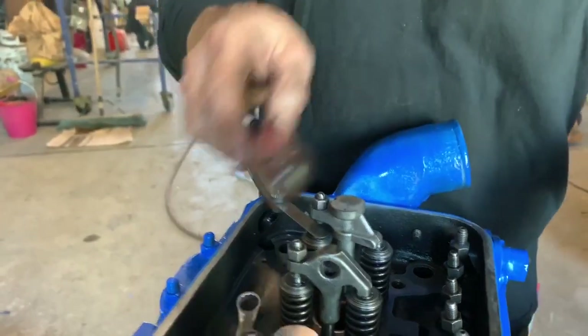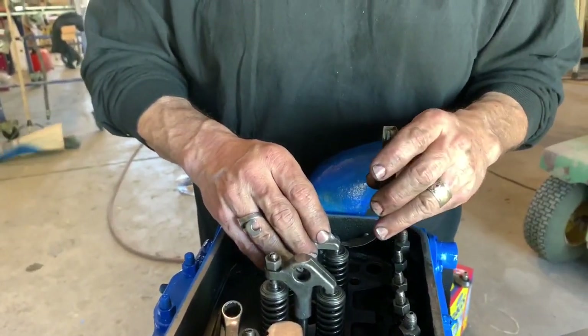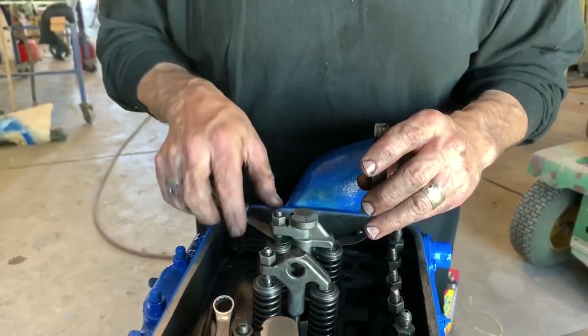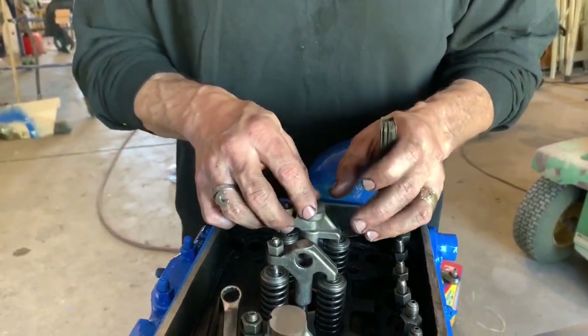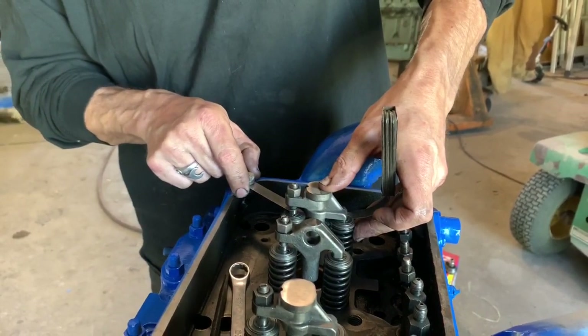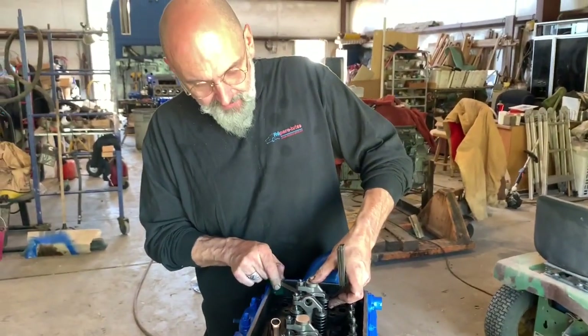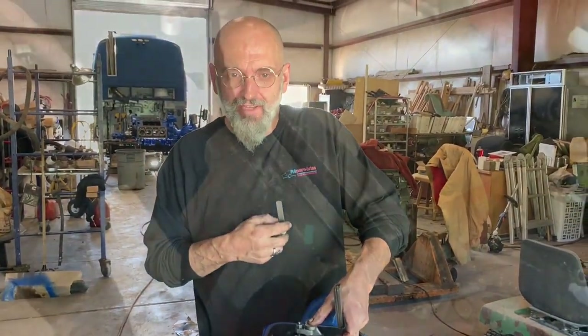Just snug it. We don't want to tighten it up enormously because we'll be taking these off and going to a vise to tighten them up. We don't want to put rotational stress on these bridges nor on the valves. We'll check it again — we have a nice tension there. We're good to go to the vise.